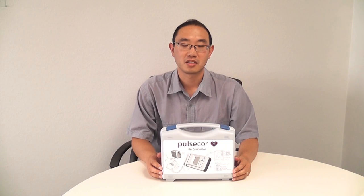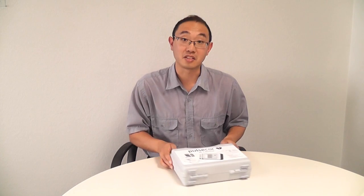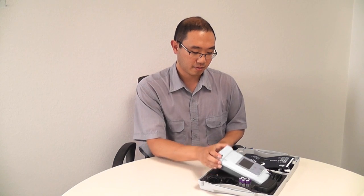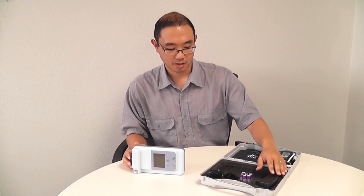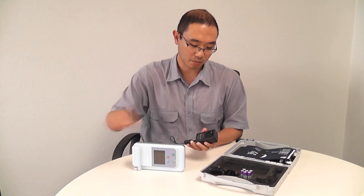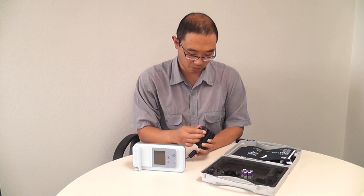This is the PulseCore R6.5 cardiovascular monitor. Let's take a look inside the box and see what we find. Here is the device itself, and it also comes with batteries and a power supply. This is a medical grade international power supply. It comes with a number of different blade sets, and we'll choose the one that is suitable for use here.